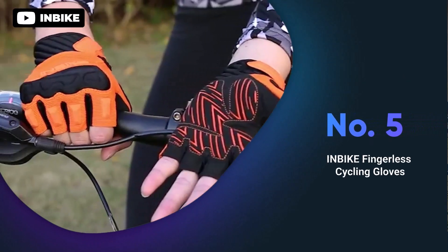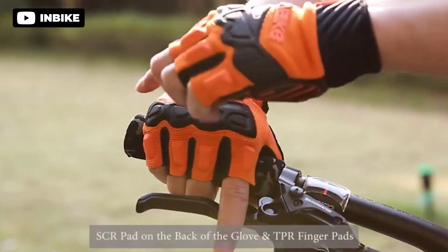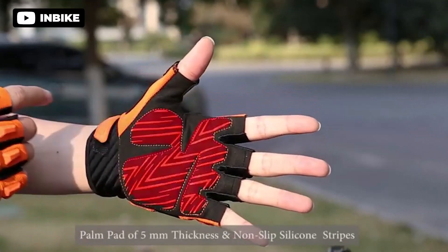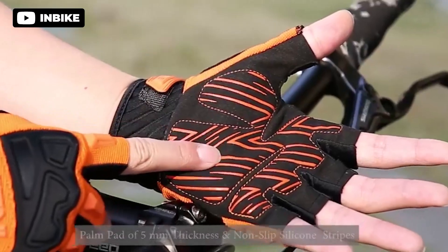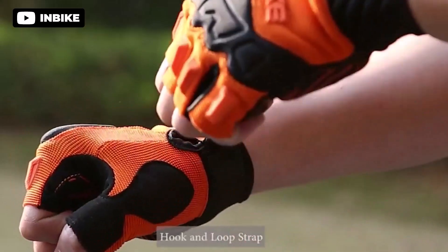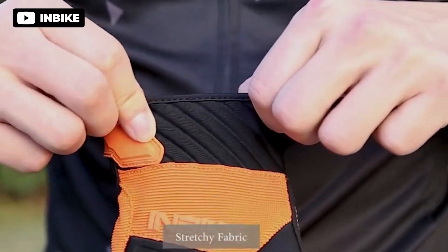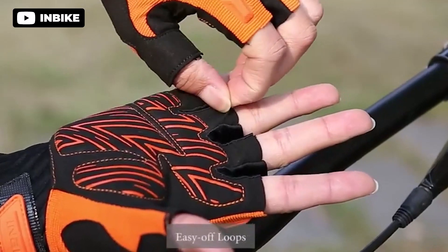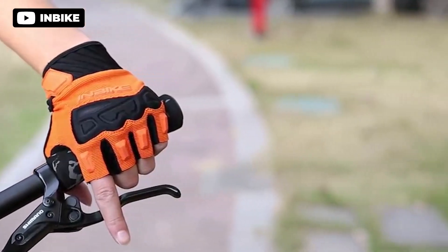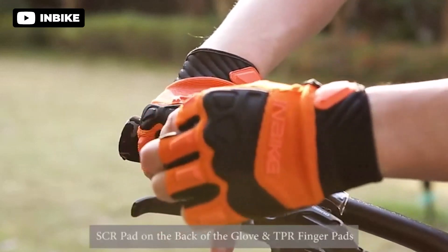The InBike fingerless cycling gloves provide a comfortable and durable option for mountain bike riders. Made of breathable composite fabric, these gloves keep hands cool and dry during intense rides. The SCR and TPR protective pads offer full protection in case of an accident or impact, while the non-slip and wear-resistant design reduces numbness and hand fatigue. These gloves also feature easy-off loops for convenience and a comfortable hemming to protect the wrist. The hook and loop strap allows for adjustment and a perfect fit. Overall, these gloves offer great protection and comfort for mountain bike enthusiasts.